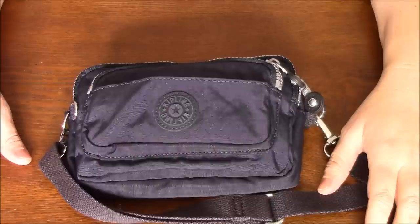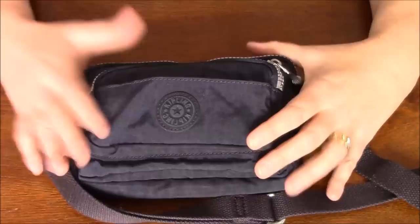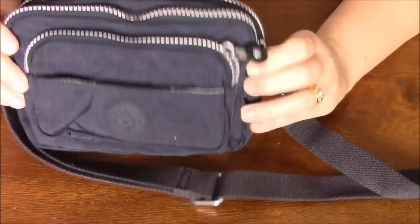I kind of wanted to be freer because we were going to be riding on some bigger rides, so I was struggling with whether to take a backpack or a regular bag or what to take. This is the bag that I decided on.